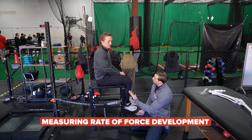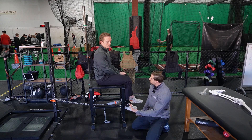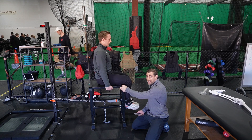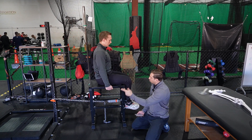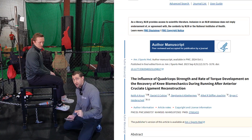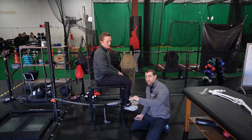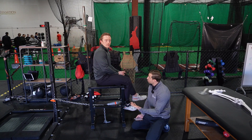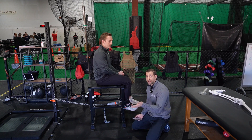For rate of force development, we tell Jacob to take the slack out of the chain, then push as fast and as hard as he possibly can, all at once. Usually I give my athletes a countdown: three, two, one, push — and then relax. We have research to show that rate of force development lags behind peak force. An athlete may have great peak force but can't produce that force quickly, which is a problem when jumping, changing direction, or sprinting. So we're looking for around 90%+ limb symmetry index for both peak force and rate of force development.